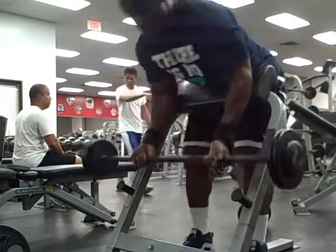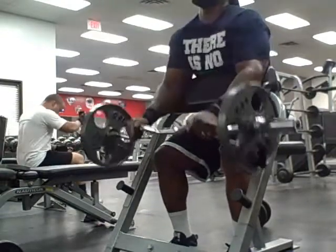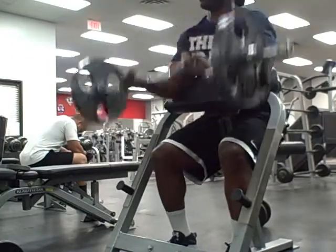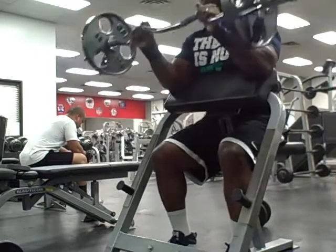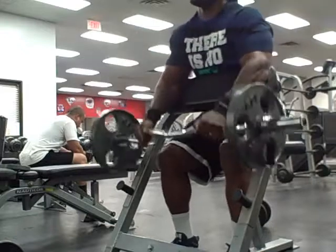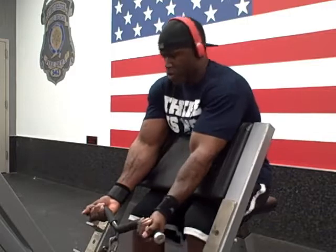Right after preacher curls, we went right into reverse barbell preacher curls, but I did this one with an easy curl bar. I did not know what I was getting into when I started this program, and now I'm pretty much into it, and I have seen some strength gains.